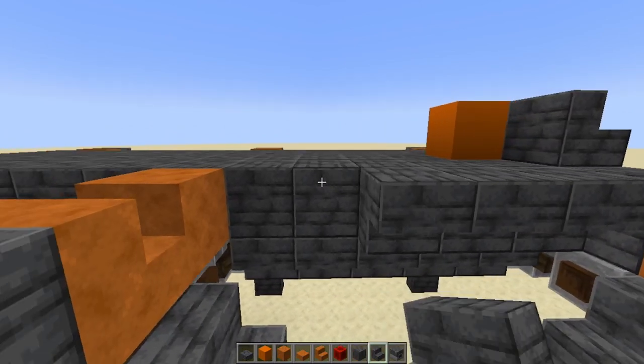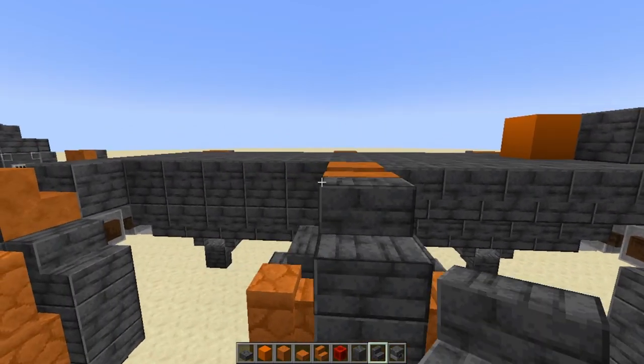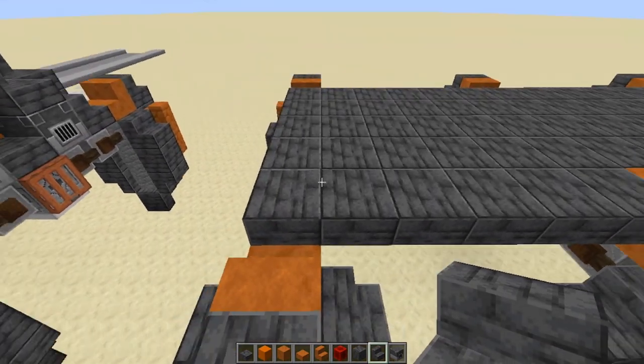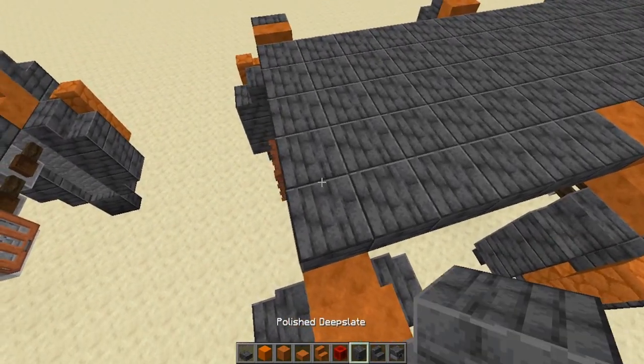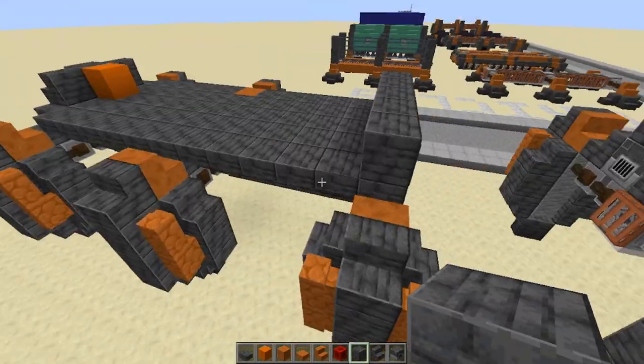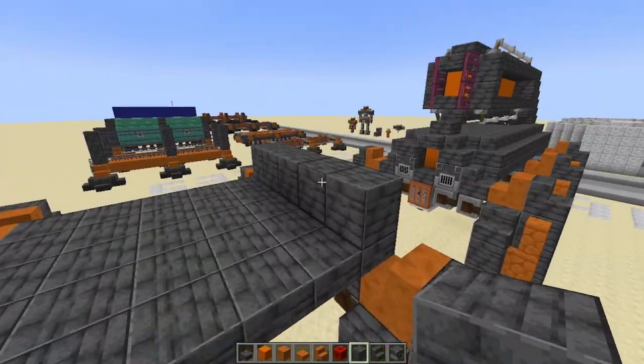Of course, this doesn't really work in Minecraft, but then again this is just a bunch of blocks. Now, with the first part of the cab done, we go up to the second layer.